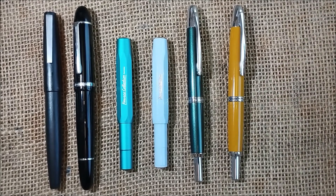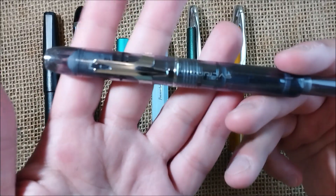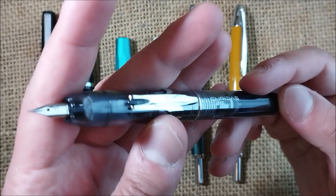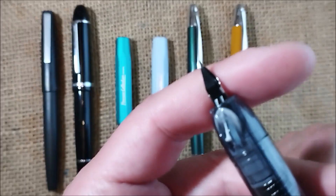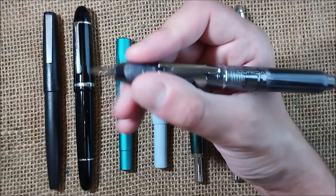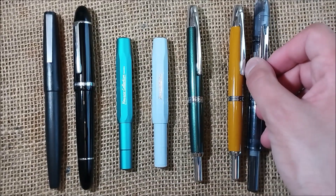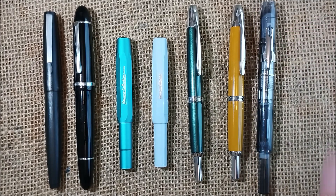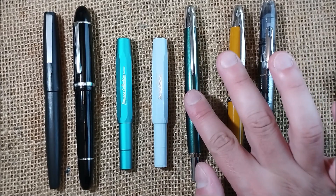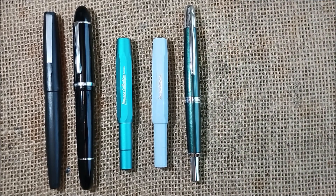If you prefer a little less expensive pen than the Pilot with a removable clip, you also have the Platinum Curidas, which is the capless version from Platinum. It is a very big pen and an interesting one, but not my favorite — I prefer the Pilot a lot more. I will make a comparison between retractable pens very soon. But you can see that this pen is very, very similar to the Pilot Couples — or Vanishing Point, depending on whether you are in Europe or the United States.